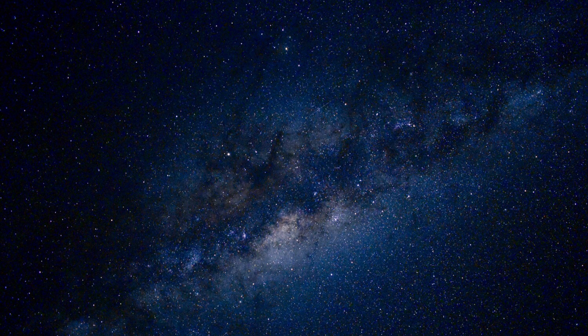First up we've got a shot of basically the main part of the Milky Way. This was shot at my dark sky location using my D3400 and I think it was set on ISO 6400 with an exposure time of around 10 to 15 seconds.